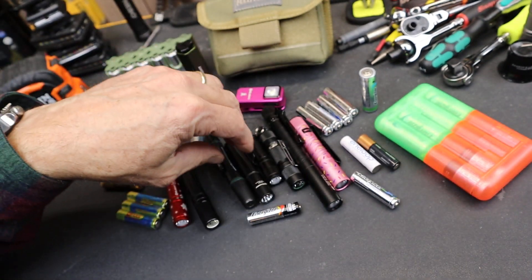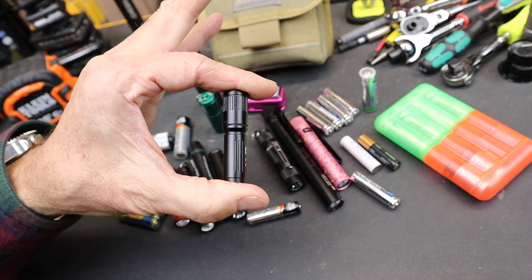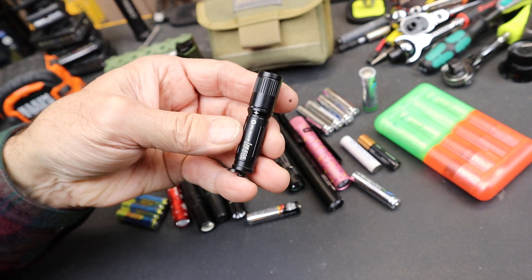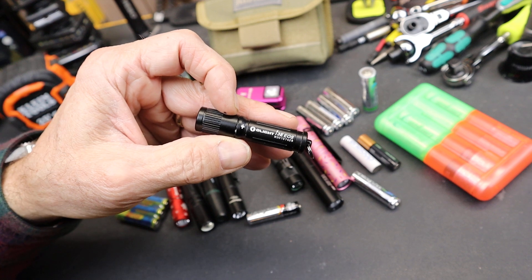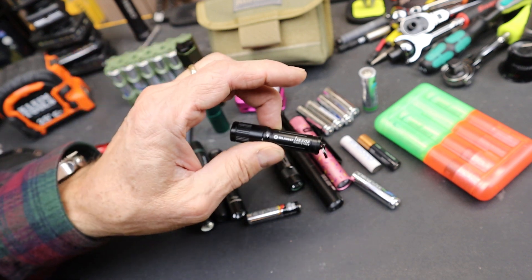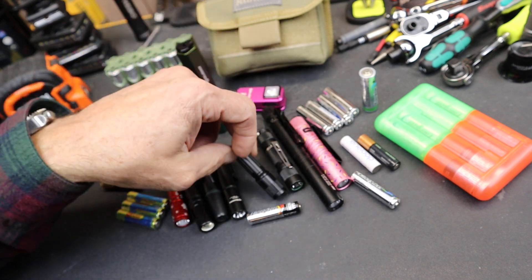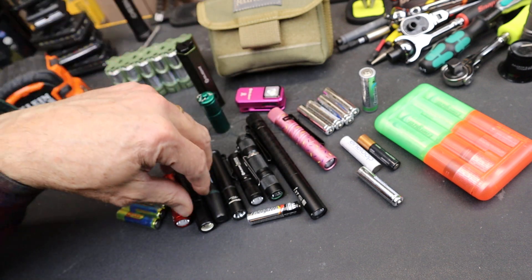The new ones are incredible. We're not talking the old Maglite Solitaires — for those of you old enough to know about those. They had a halogen light at the time; it was impressive, but it was a walk slow, hold this close to the ground kind of light. But these new ones? Amazing, absolutely amazing — the amount of power these things fire out.